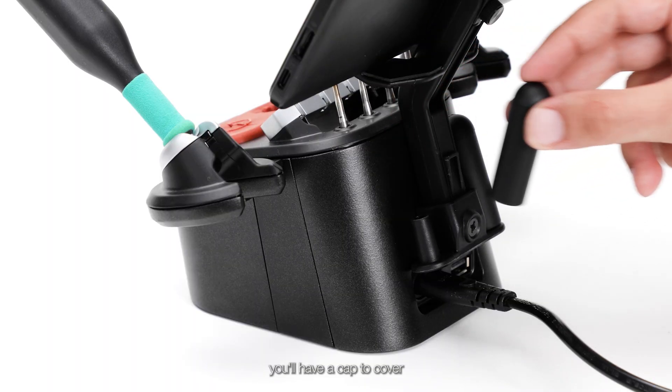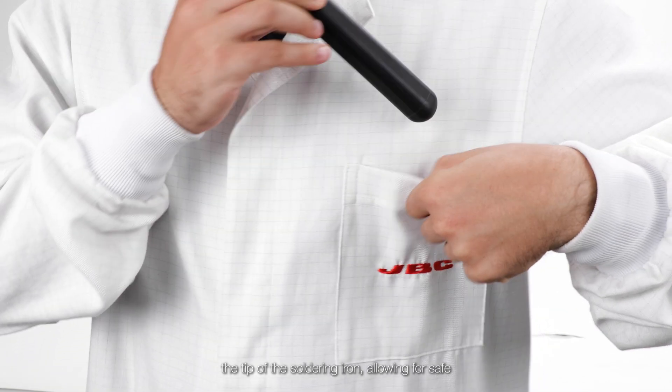Finally, you'll have a cap to cover the tip of the soldering iron, allowing for safe transport of the tool and saving battery.